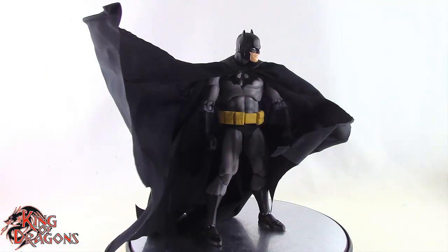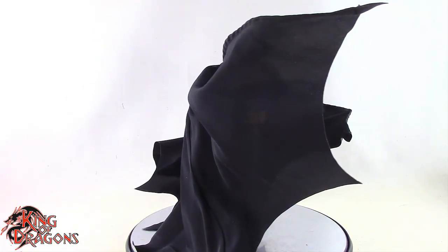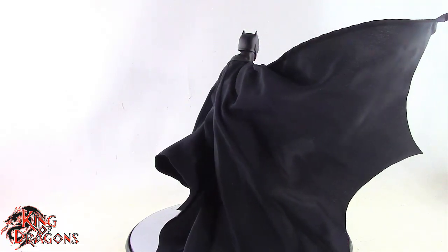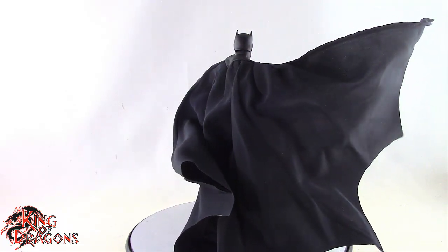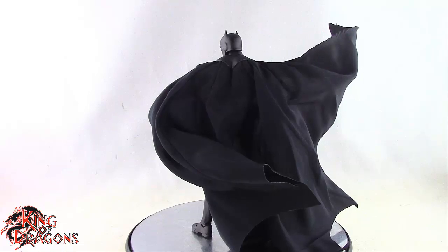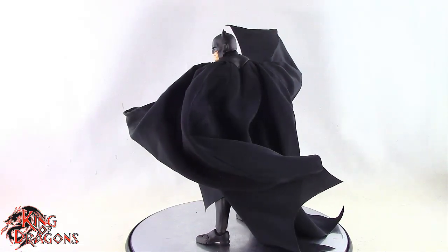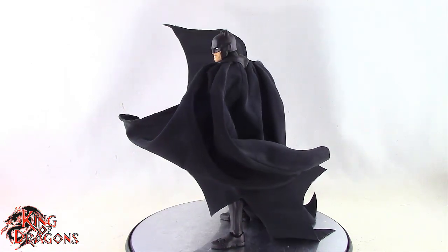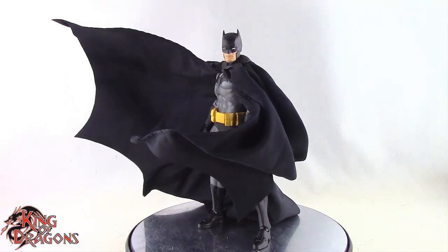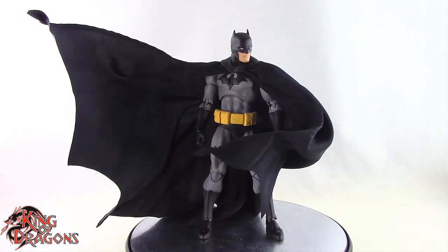Overall I do recommend this figure, but getting it is a bit of a hassle. At the time of this video he is pre-order sold out on Big Bad Toy Store, and once he goes on sale he'll likely sell out again. If you miss him, you'll have to go to the secondhand market — I've already seen this version go up to $300. If you're willing to pay that price, I'd say wait and see if Mafex reissues it, because Mafex has reissued figures in the past and will do it again. Be patient.